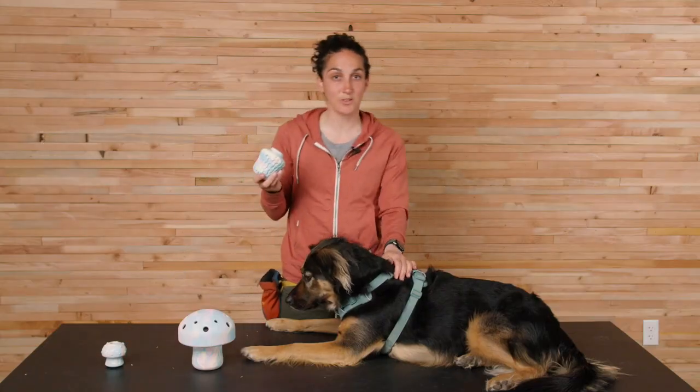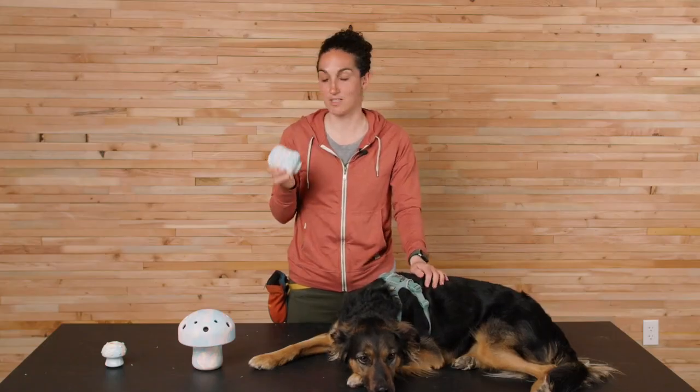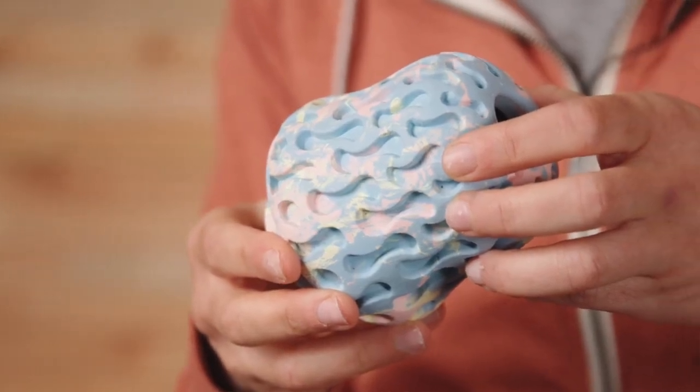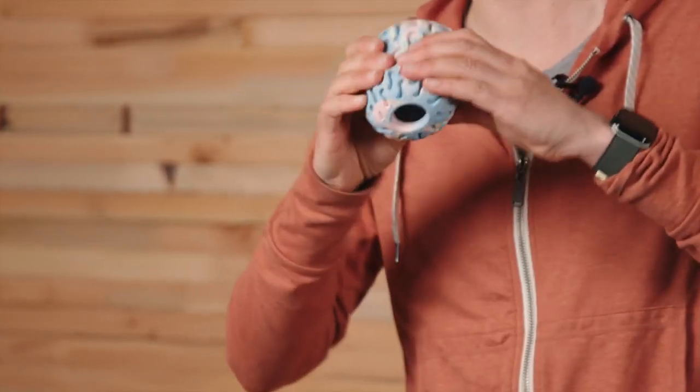Let's move on to the morel, the middle-sized toy of the collection. This is a puzzle toy built for fetching, treating, and interactive play. The morel holds large biscuits and peanut butter, which this one loves, and it's easy to clean because you can pop it in the dishwasher. On the outside there's a textured exterior which is perfect for smearing lickable treats like pumpkin or, in her case, more peanut butter. It's also made out of natural latex rubber, durable and chew resistant, great for moderate chewers and it's got a really great engaging squish to it.